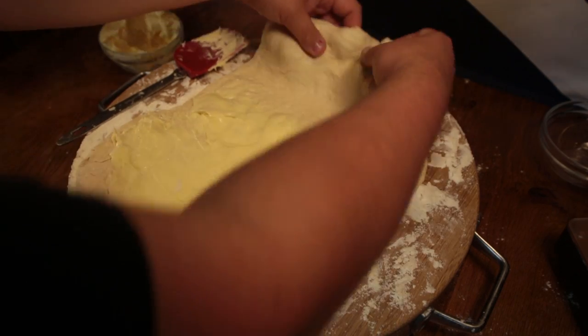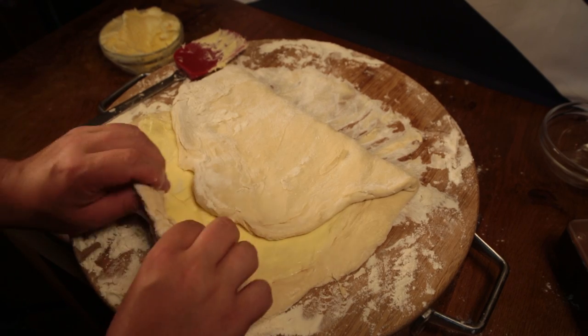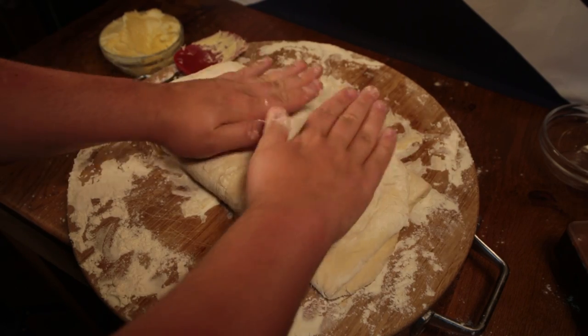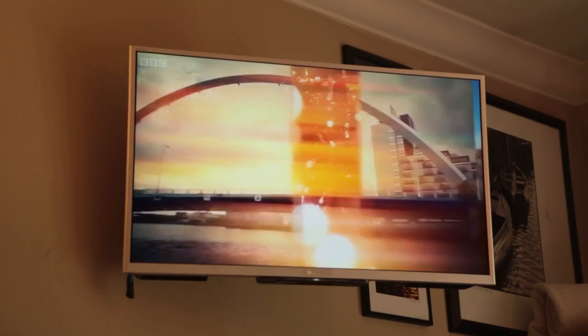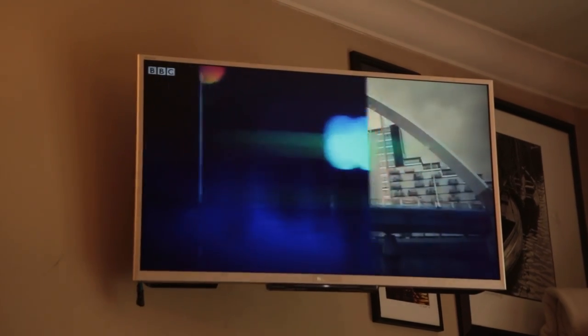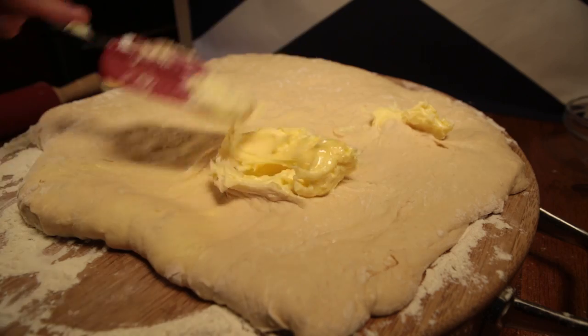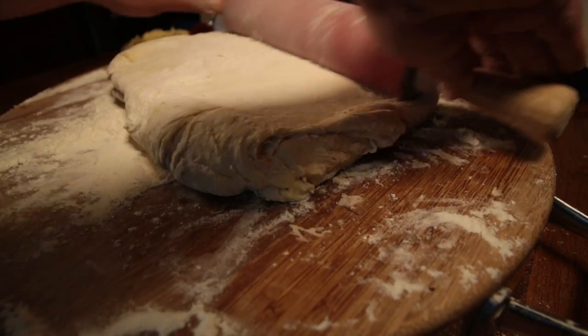Now fold your last third over, and take the other third and fold it back over the top of that. You'll have a big fatty Swiss roll kind of a thing. Now roll it all back out to another rectangle and wait for about half an hour — just enough time to catch up on River City. Now use any remaining bits of your lard goop, roll it back, and divide it all again.